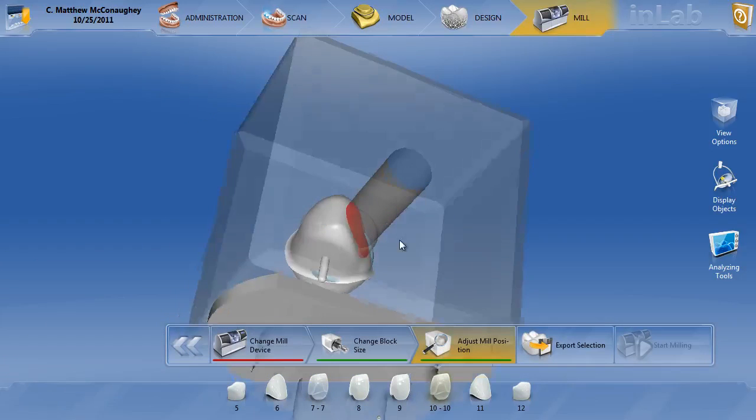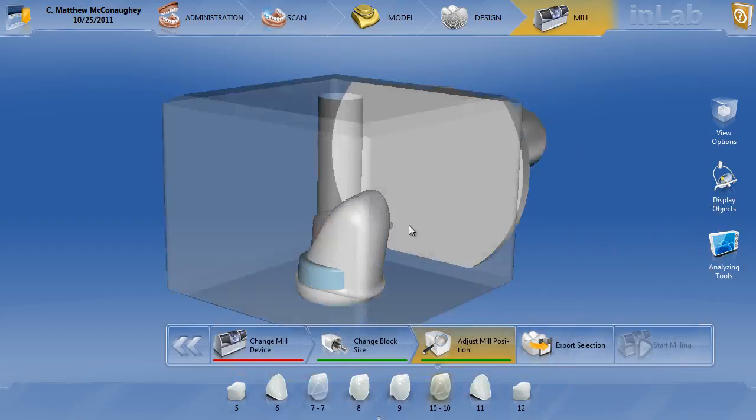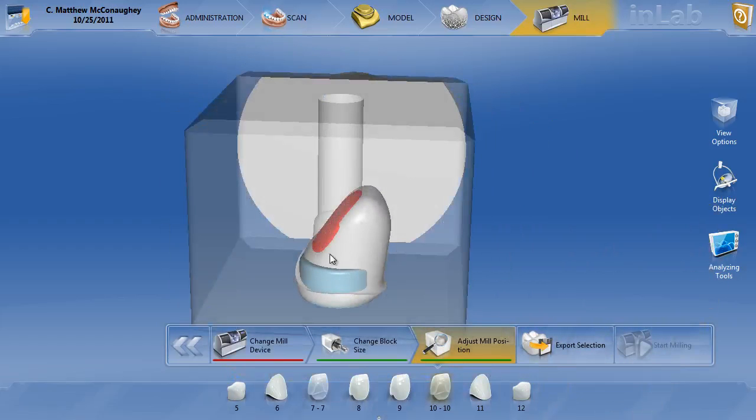Hopefully this helps — a rough idea on how to handle a case like this. It's going to take a little design work, but you're also going to have the titanium base sticking out the backside of this abutment. You're going to have to take a burr, mill it flat, go ahead and put that back on the model, and re-image for the final crown.